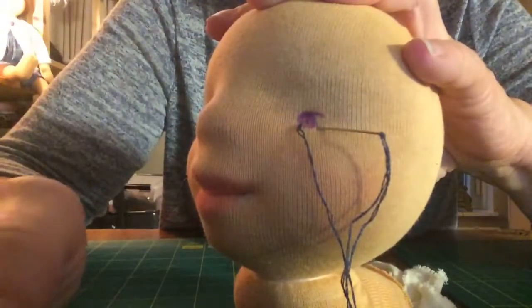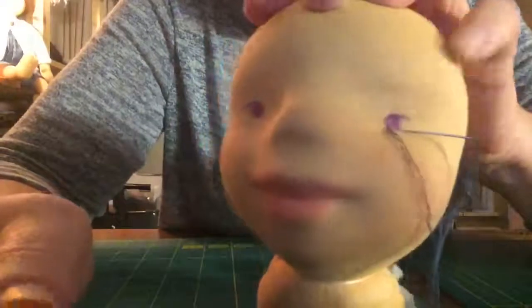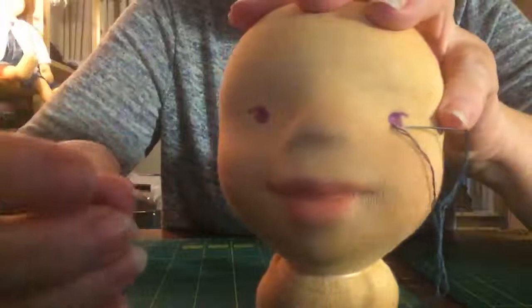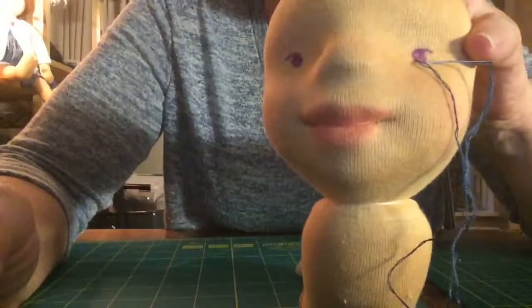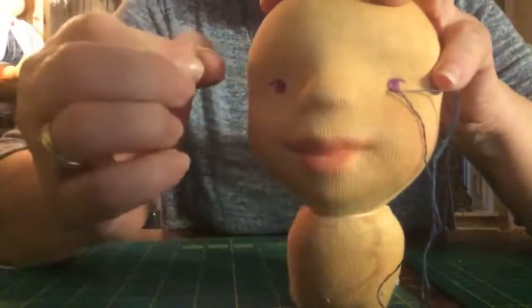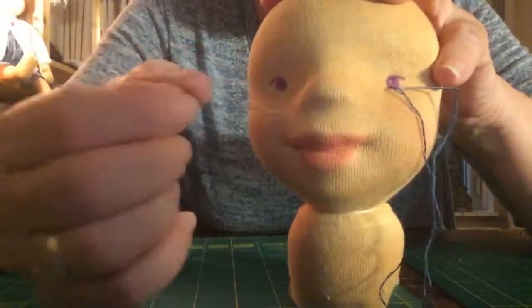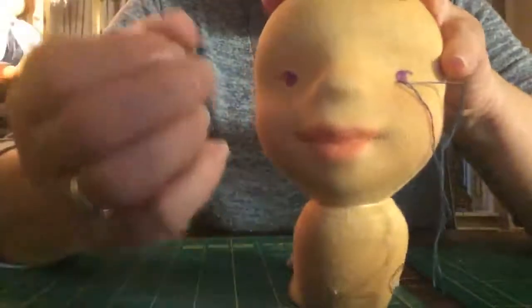I guess that's all I can say about embroidered eyes. Draw them both at the same time. Although these look different, they are not - it's just the light. I'm going to finish them. You should finish your eyes now, before sewing on your body, because it's far more easy to work only on the head than on a whole doll. So do them now.